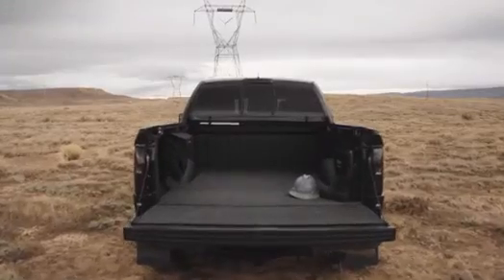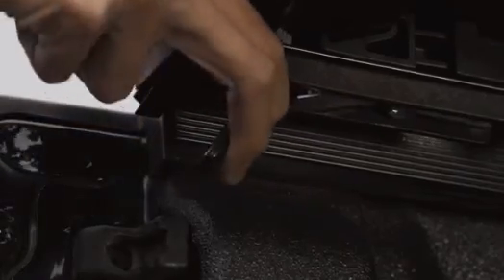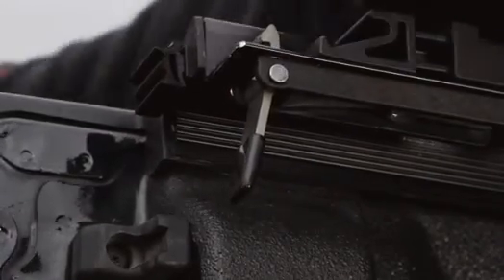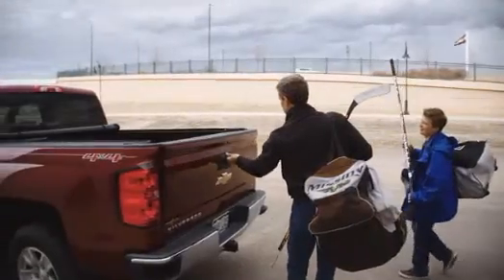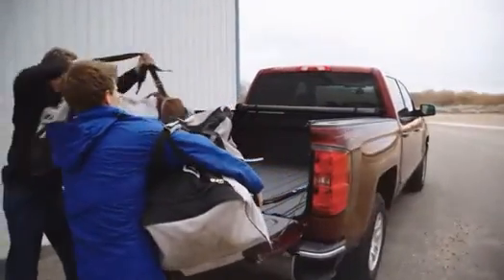To drive with the cover fully open, just pull the anodized single trigger latch to release the cover. Then simply roll the cover to the front of the truck bed and secure with the safety straps. This allows you unrestricted access to your truck bed.